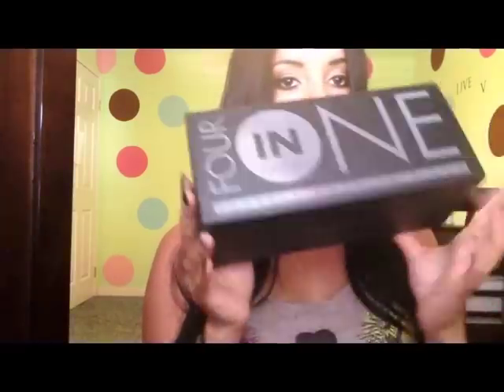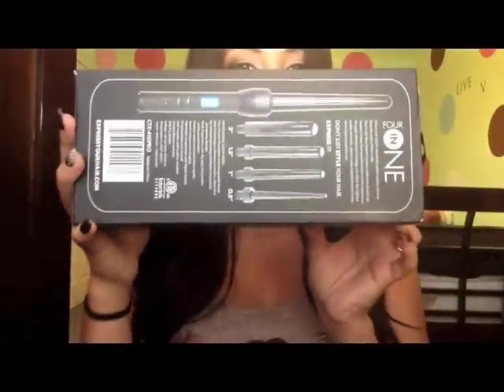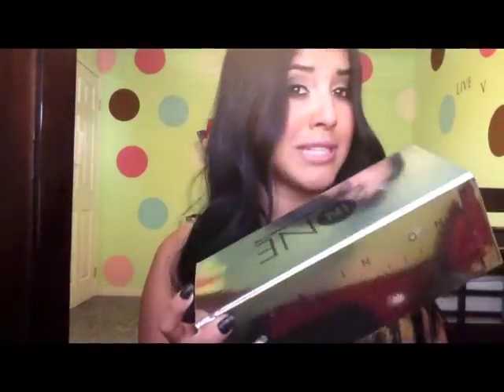So I got it in the mail and it came in this little box. Inside was this black box, and on the outside of this box it just tells you the wand sizes — there's a two inch, one and a half inch, one inch, and half an inch. I'll just show you guys what it looks like. This is the box that comes inside that brown box, and inside this black box is this metallic or silver box.